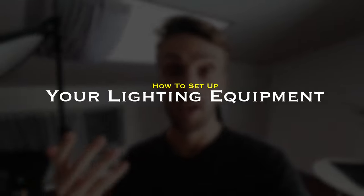Okay guys, here we are behind the scenes in my spare bedroom slash photography studio. My setup is two lights — let me walk you through my lighting setup.